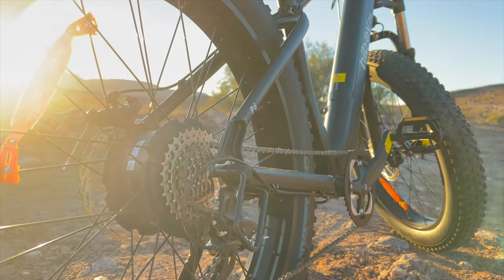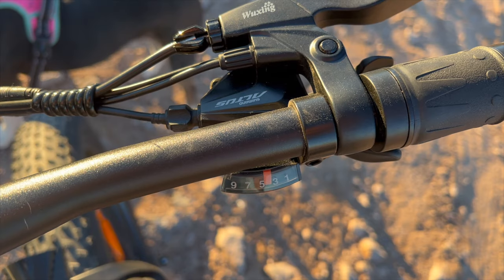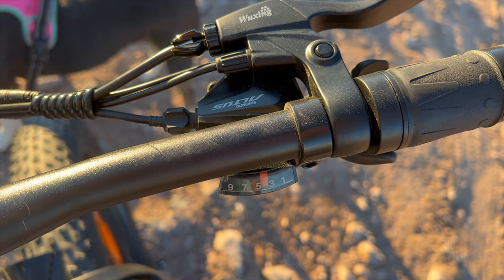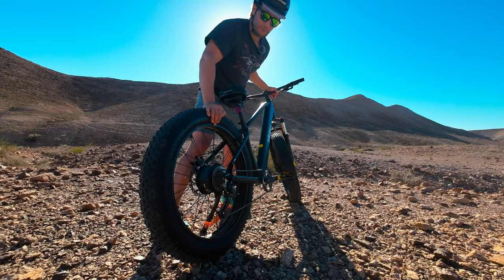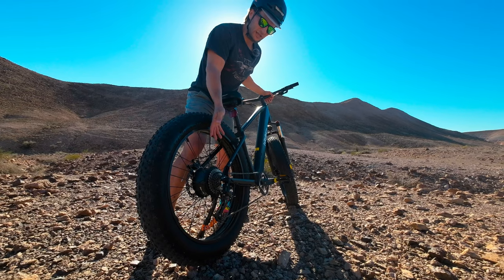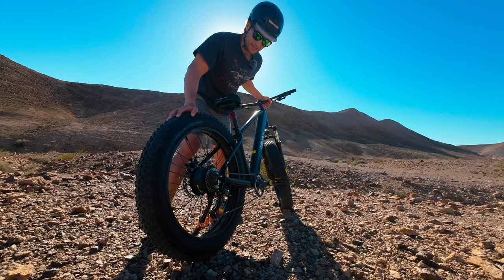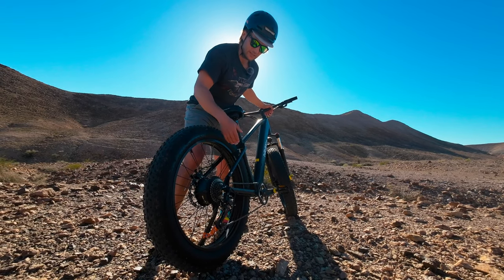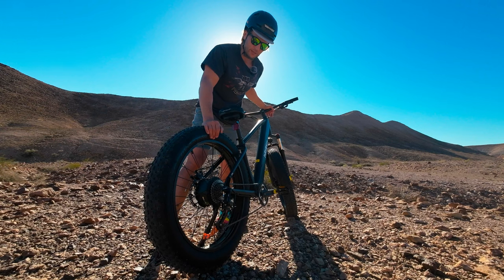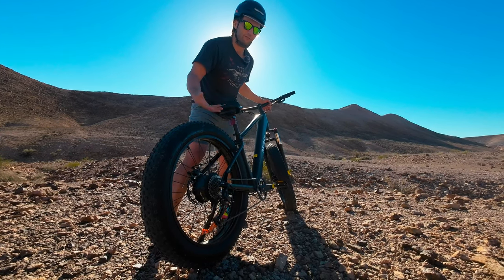Looking at the gears, you have a Shimano Altus gear set — a one-by-nine — and it was working really well, coming out of the box already in adjustment, which isn't always the case with these bikes. One-by-nine is nice because some bikes only come with a one-by-eight or one-by-seven, and having a bit more gear ratio is great since you actually want to pedal this bike — it's fun to pedal.